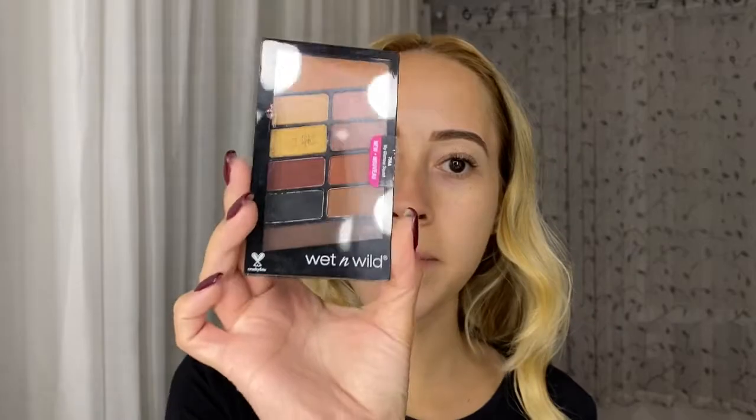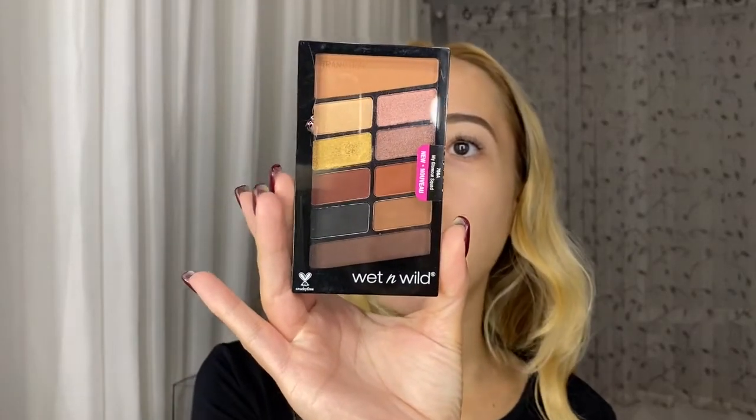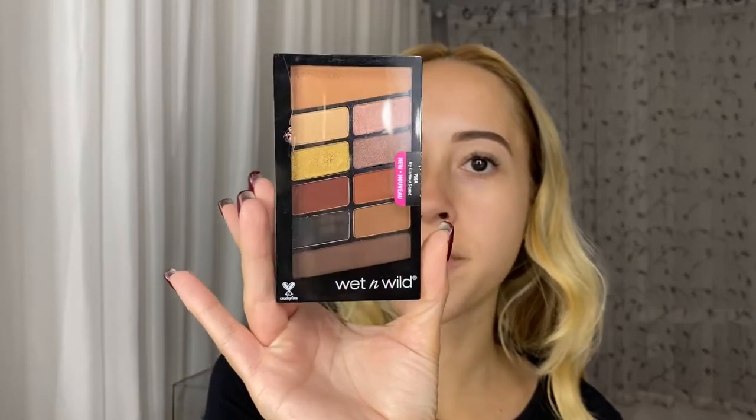For eyeshadow I'm going to use this palette — it's the My Glamour Squad Palette from Wet n Wild.